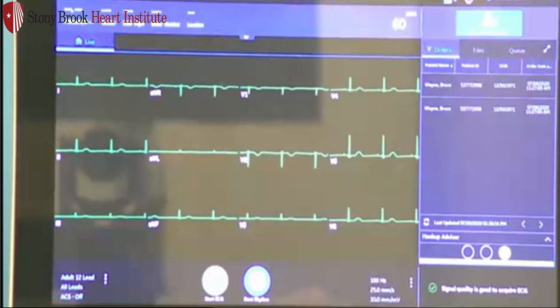To the right of that will be your Wi-Fi signal. The carts will transmit wirelessly, and just like your cell phone, if you notice that you're not having any Wi-Fi signal, you may need to move the cart around based on your network.